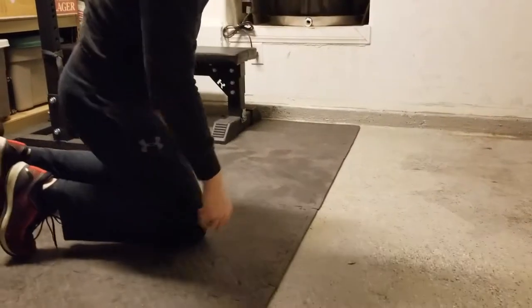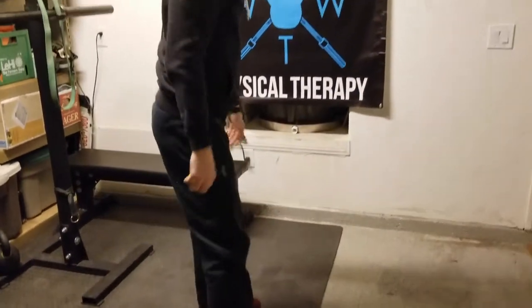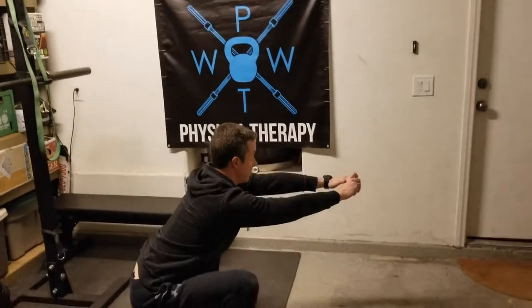Then the retest will be: stand back up and squat to see if you can make any difference with your pain.